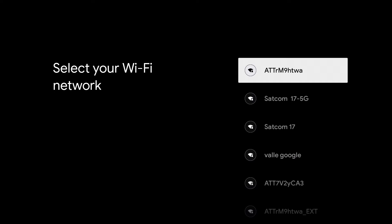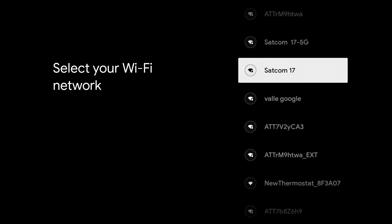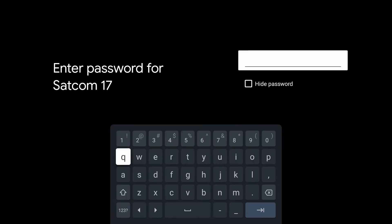Next, you will choose your Wi-Fi network. For this example, we're going to use SATCOM 17 and put in the password. Once you are connected to your Wi-Fi, it will download a system update and then your Chromecast will restart.